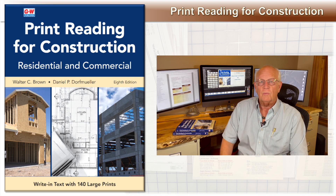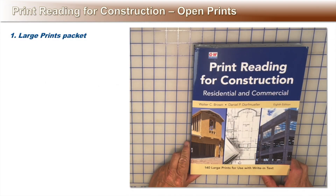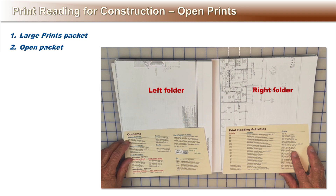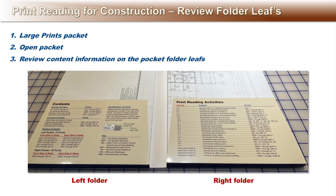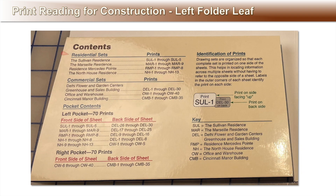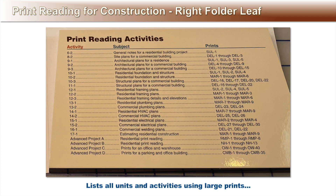Let's get started and thank you for being a patron of my book. First, open the large print packet. Note there is a left and a right folder holding the drawings. Let's take a moment to review the information on each folder leaf. On the left folder leaf is a list of prints — four residential sets and three commercial sets. Next, note a list of what's on each side, front and back, and is also noted in the rectangular block in the bottom right-hand corner of each print indicating what's on front and back. This will help you keep track of the prints. On the right folder leaf is a list of all the activities and the corresponding prints for your reference.